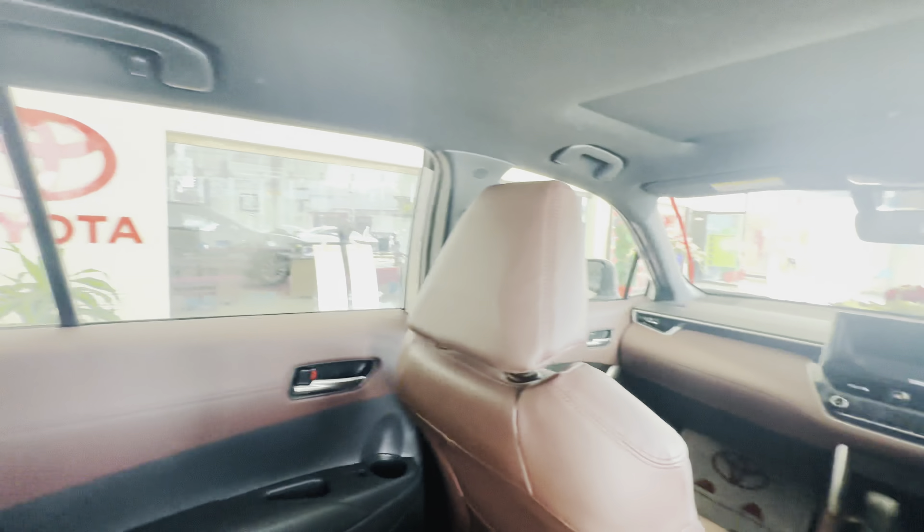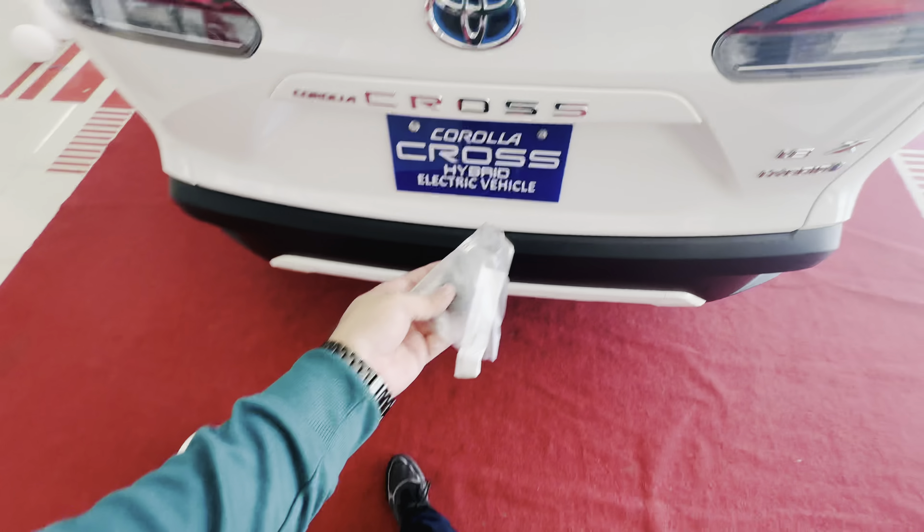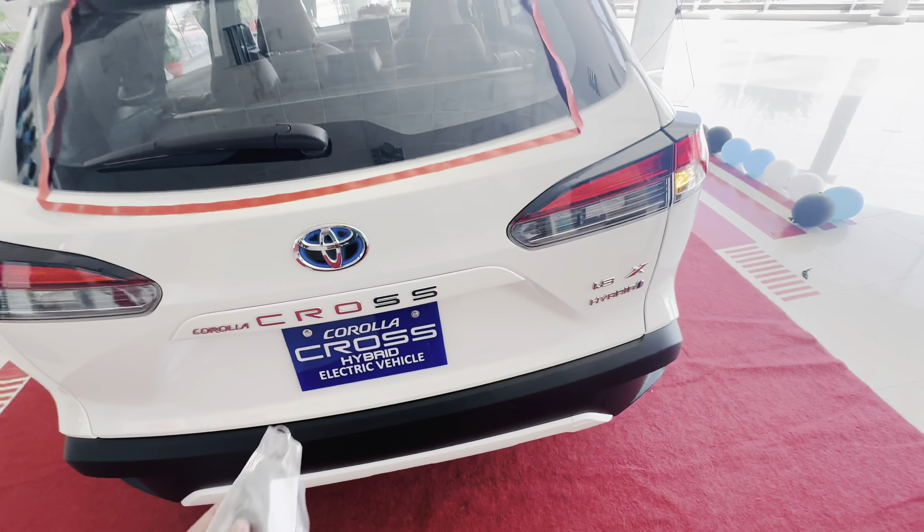The car has an armrest with an amazing ample space. We also checked the auto trunk with the kick-start sensor. The rear lights are also present.